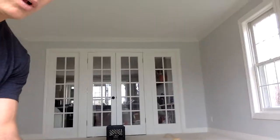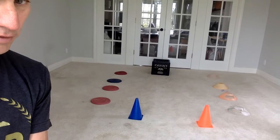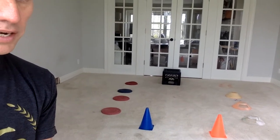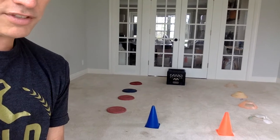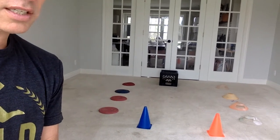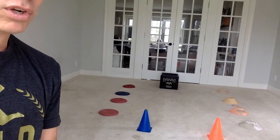We luckily have this room in my house right now cleared out, and on the floor I have placed a variety of things to jump on and over. We have some little cones, we have some taller cones, some rubber Frisbees, and a very sturdy milk crate.